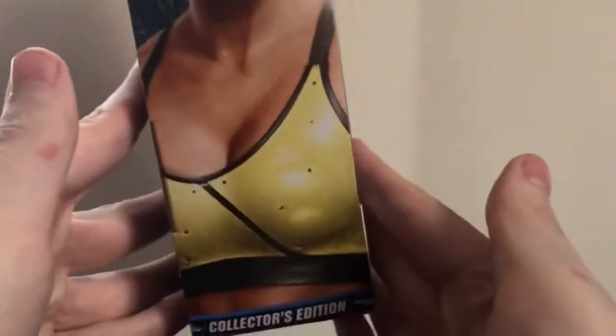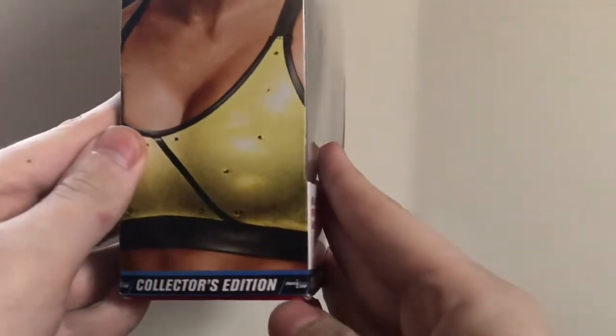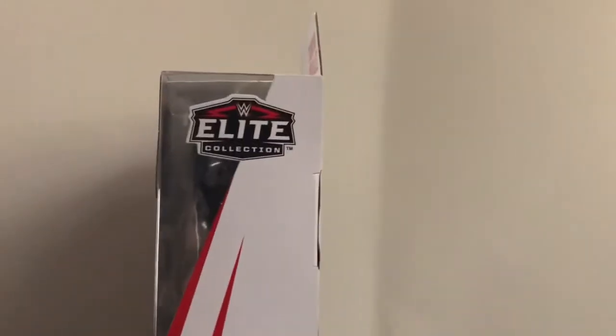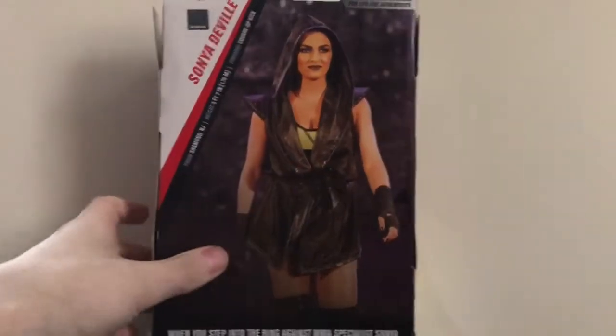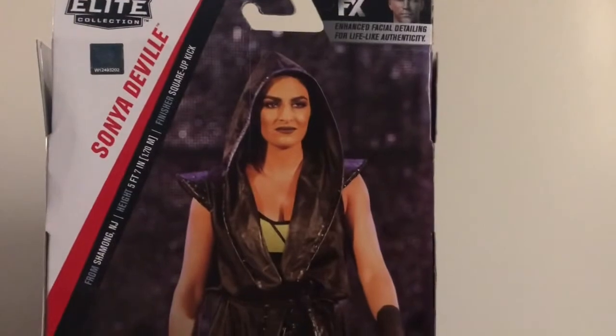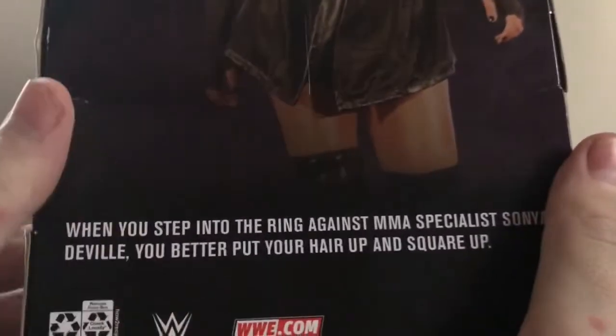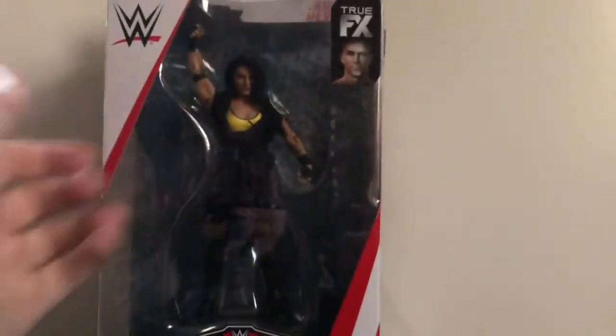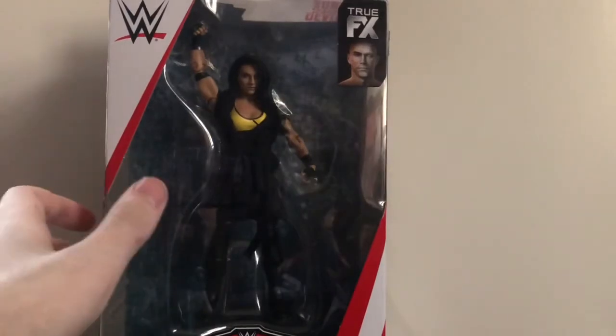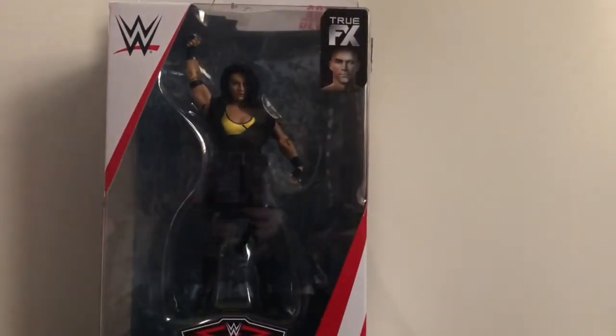Of course we have a picture of Sonya Deville on the side, Collector Edition, Smackdown Live. On the back we've got a big picture of Sonya Deville, her stats — you can pause if you want to read — and her bio. Now, since this is kind of an exclusive, there are no other figures in the set. Technically it's not from Elite 69; it's a Quest Edition figure, but it was released along with Elite 69, so that's why I consider this from Elite Series 69.